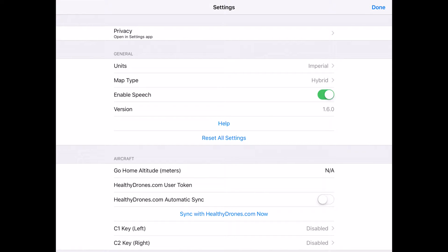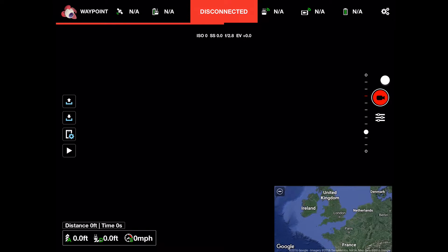Recently I was asked how to plan a waypoint mission at home using Litchi and then travel to the location and run the mission. Here I'm running the current version 1.6.0 of Litchi for iOS. I'm not connected to a drone, as evidenced by the big red banner stating 'disconnected' at the top of the screen. Litchi has no requirement to be connected to your Phantom to create a waypoint mission.